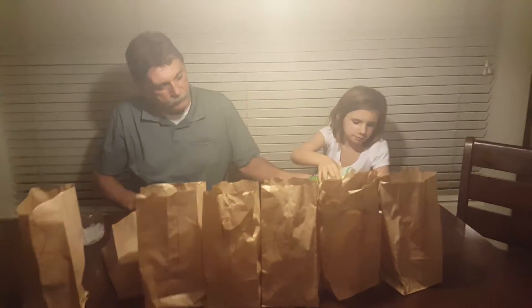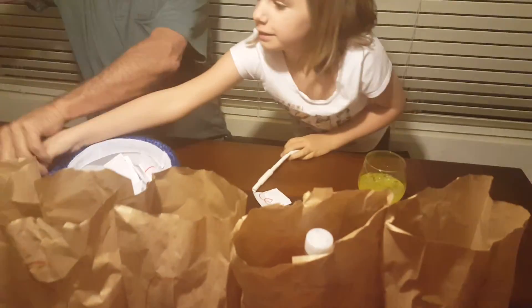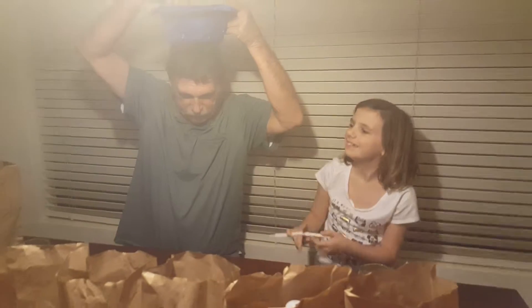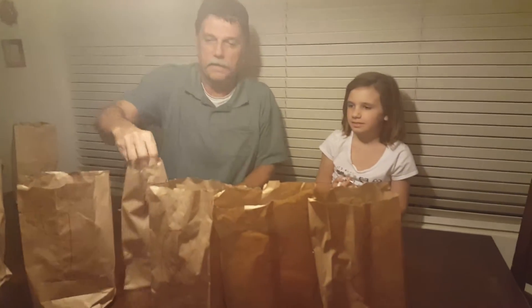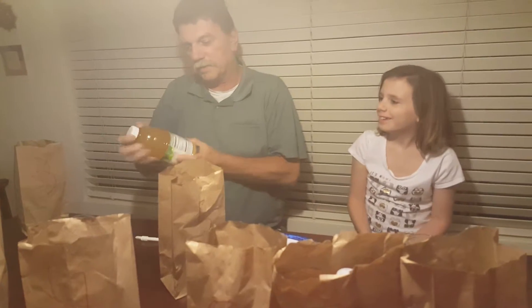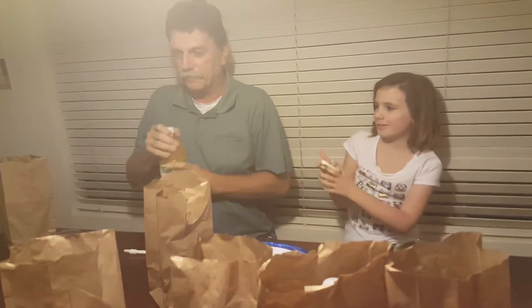Is that good? Okay, let's see. Now it's your turn. I go for number five. One, two, three, four, five. I got orange juice cocktail. We both got something orange related.